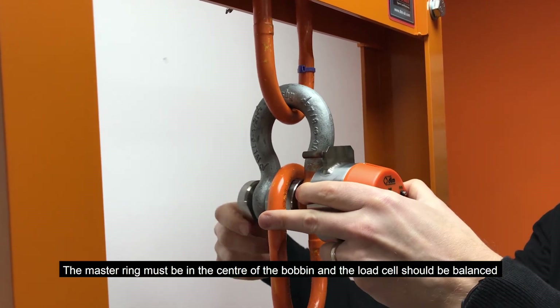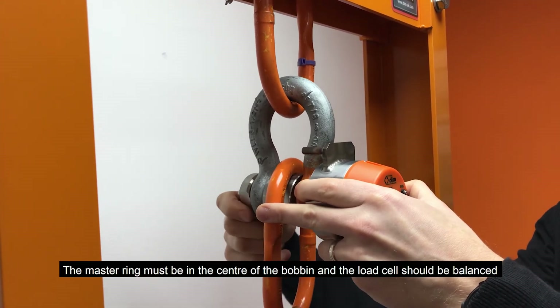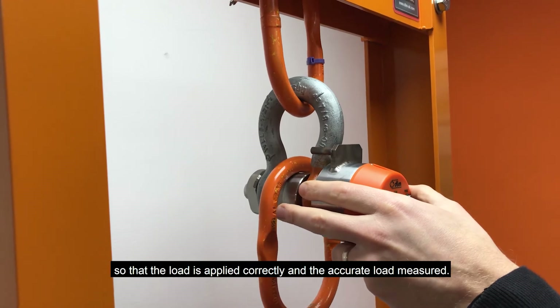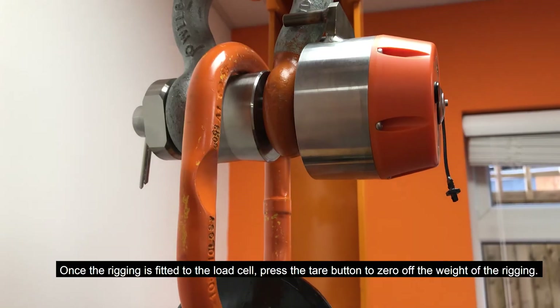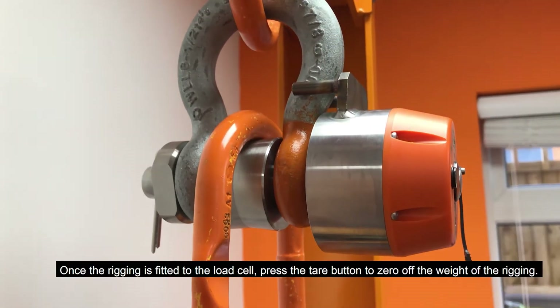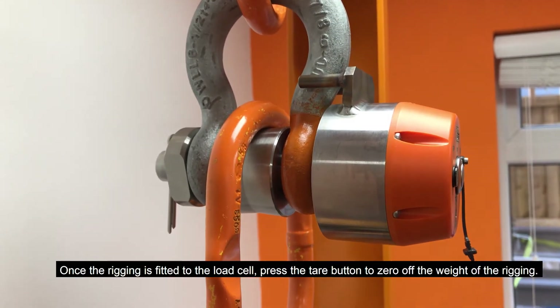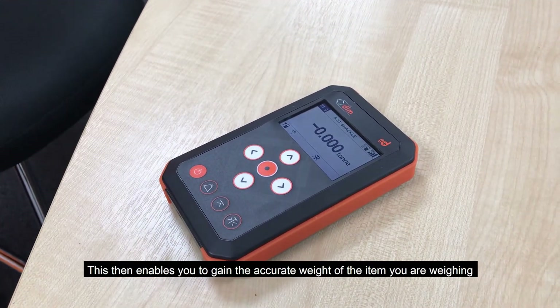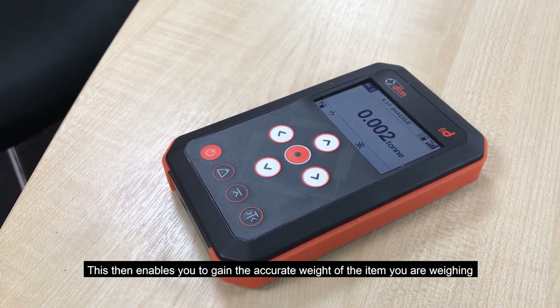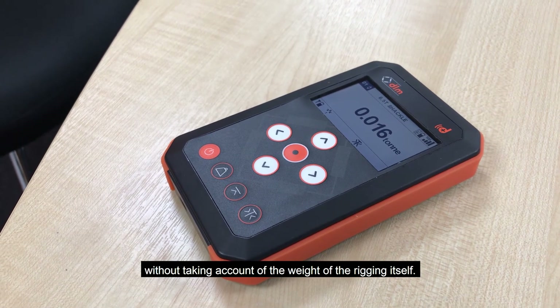The master ring must be in the centre of the bobbin and the load cell should be balanced, so that the load is applied correctly and the accurate load measured. Once the rigging is fitted to the load cell, press the tear button to zero off the weight of the rigging. This then enables you to gain the accurate weight of the item you are weighing without taking account of the weight of the rigging itself.